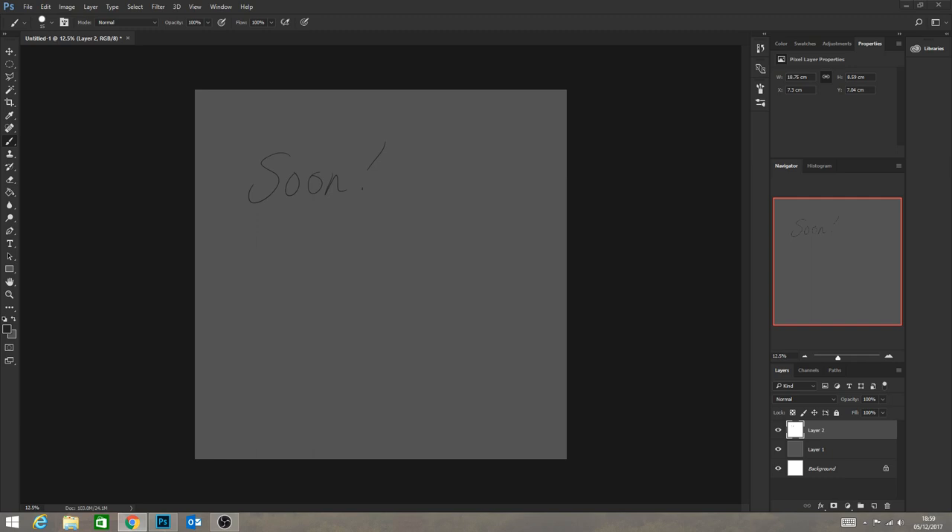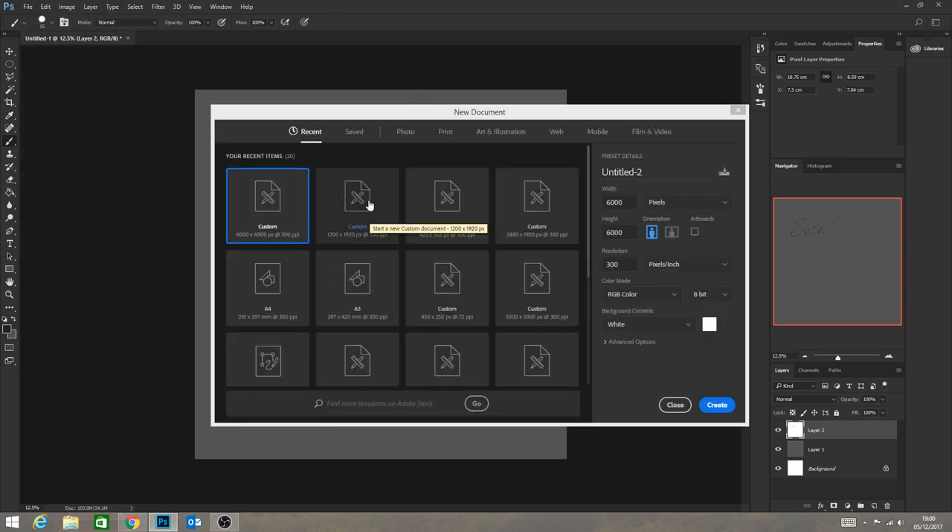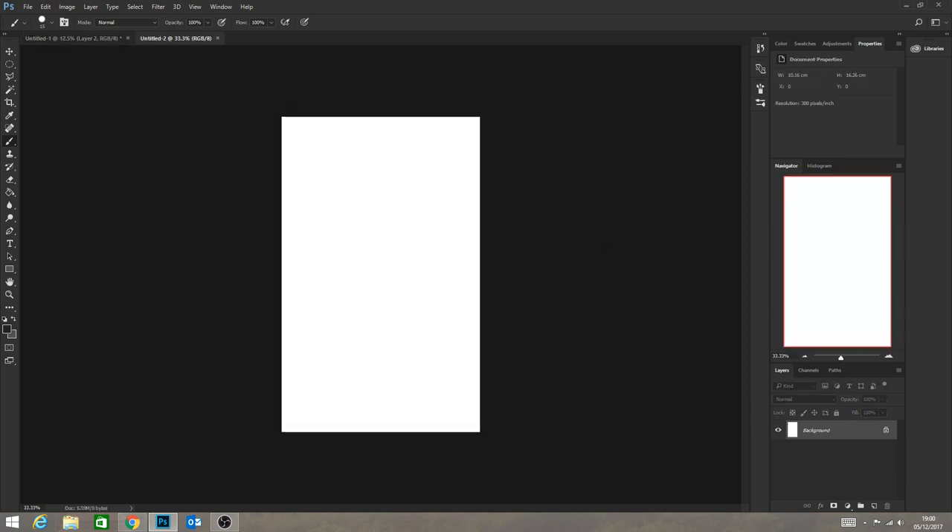I'm just going to quickly gather some reference images and then I will get started. Basically, while I'm waiting for people, I'm going to build a sort of mood board. It's been a long day everyone, so I just want to quickly build a mood board because I've got an idea.